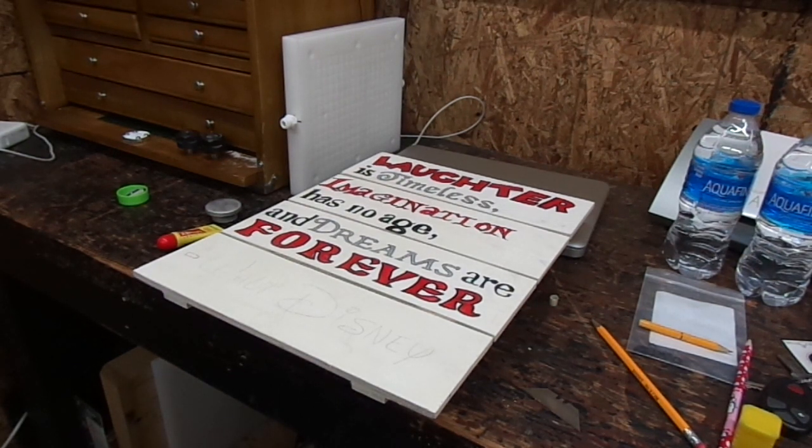Hey, welcome back to the channel. Today I got a little project that I thought I would just shoot a video on. I did a little test on it and thought it was really unique, saw some YouTube videos out there on it, and said I'm gonna make my own.